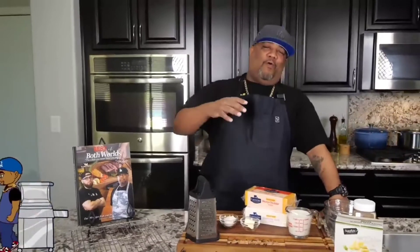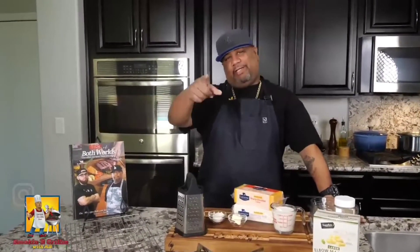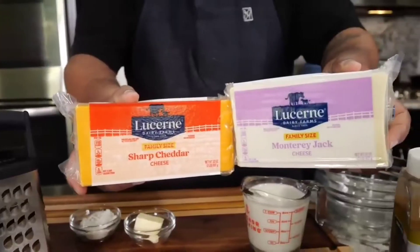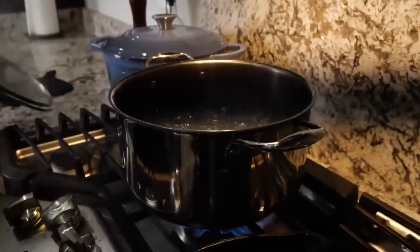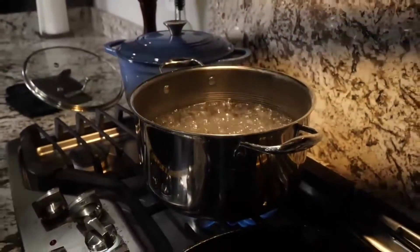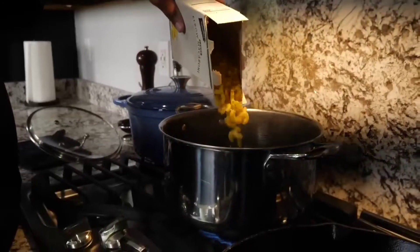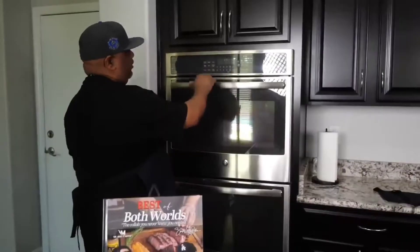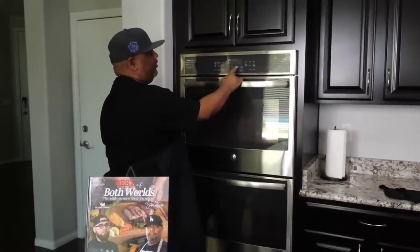Today I'm gonna show you how to do an extremely creamy over-the-top mac and cheese, and it's right out of this cookbook. Before we get started, I already brought my water up to a boil. I want to cook the pasta al dente style. Set up your oven at 325 degrees — that's what we use.